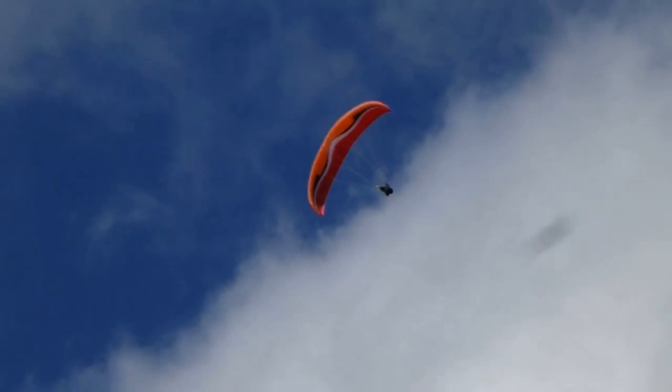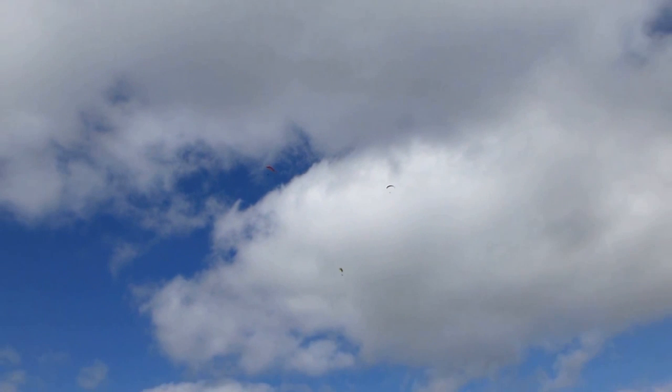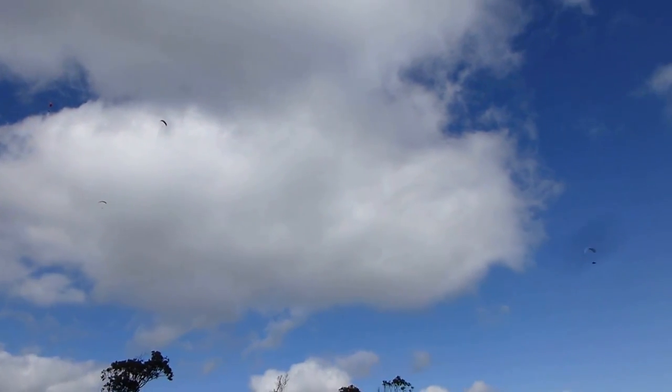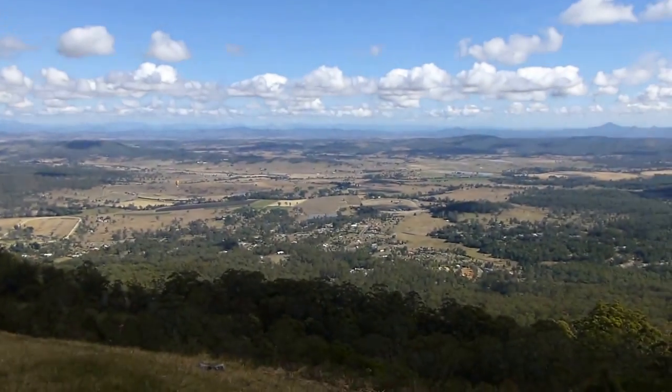Now for cross country, this site's great. You've got the landing field just below us here. When you get off here, you try to get as high as you can. The height limit here is 7,500 feet, so don't break the height limit, because we've got the airports from Coolangatta and also from Brisbane as well.